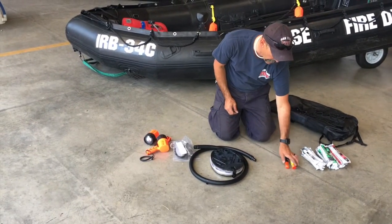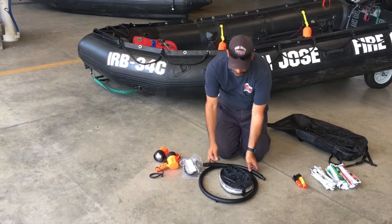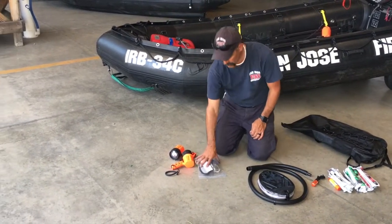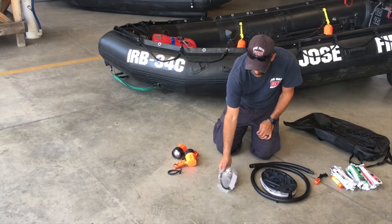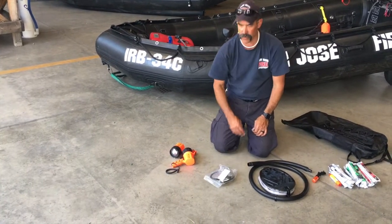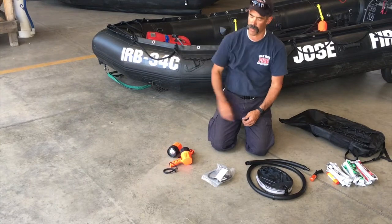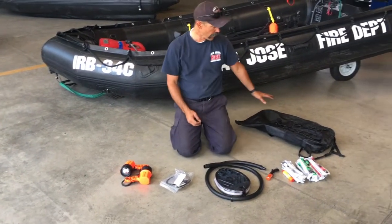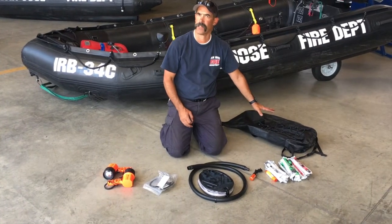We also carry an aerial flare and a dye marker for emergencies. There's a foot pump just in case you start losing air and need to inflate a little. There's an emergency patch kit with three different-sized patches, a spare plug for the zodiacs, and two flashlights. That's the basic contents of this bag.